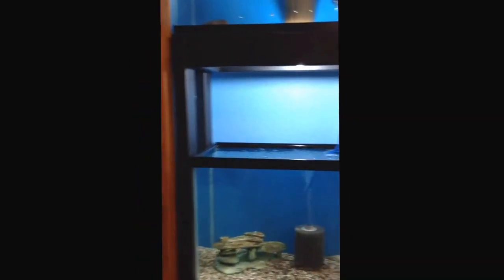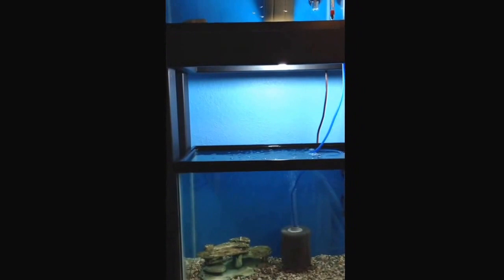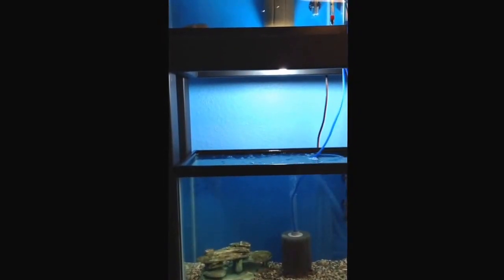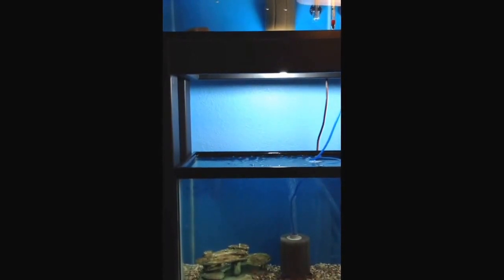Yesterday we bought from a guy on Craigslist who was changing his inventory and selling a bunch of different fry — about 83 fry of different sizes, all the way from newborns up to an inch and a half.